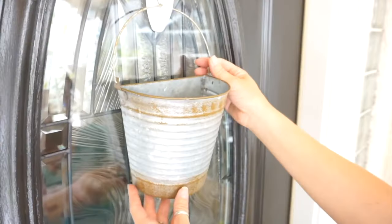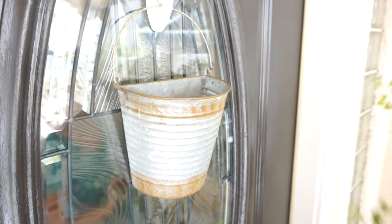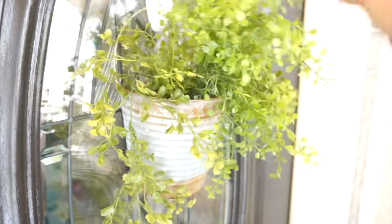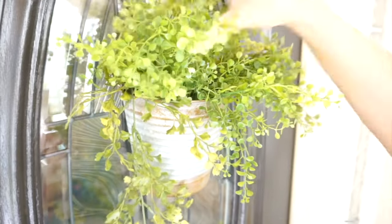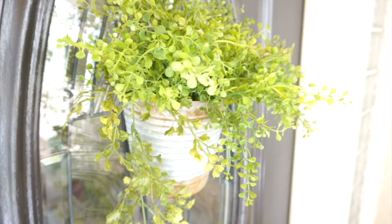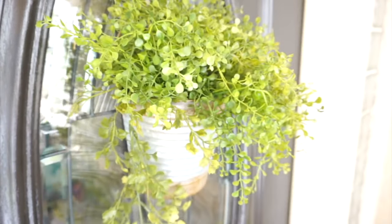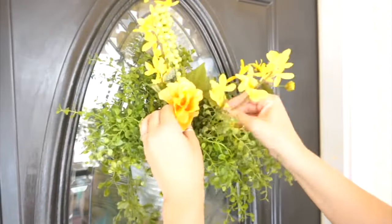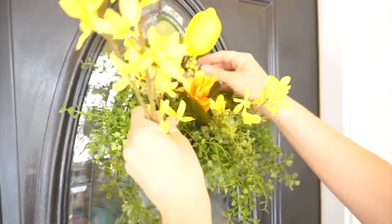Right here for my door hanger I am using a tin wall pocket that I found at Hobby Lobby a few years ago, and then I'm placing some greenery in here and adding some yellow florals and some lemons. I did end up taking some of those florals out and going with more lemons. I wasn't going to use lemons this year in my summer decor but they just looked so incredibly cute here in this wall pocket that I'm using for my door piece.